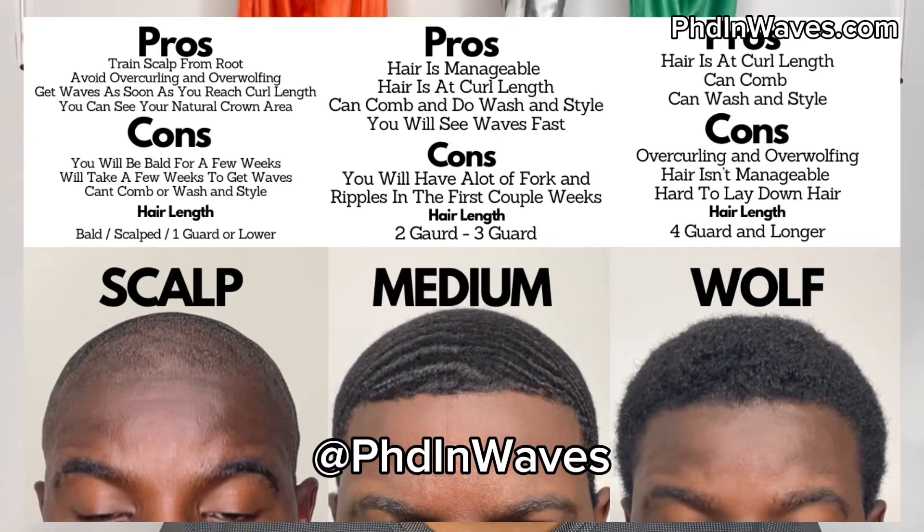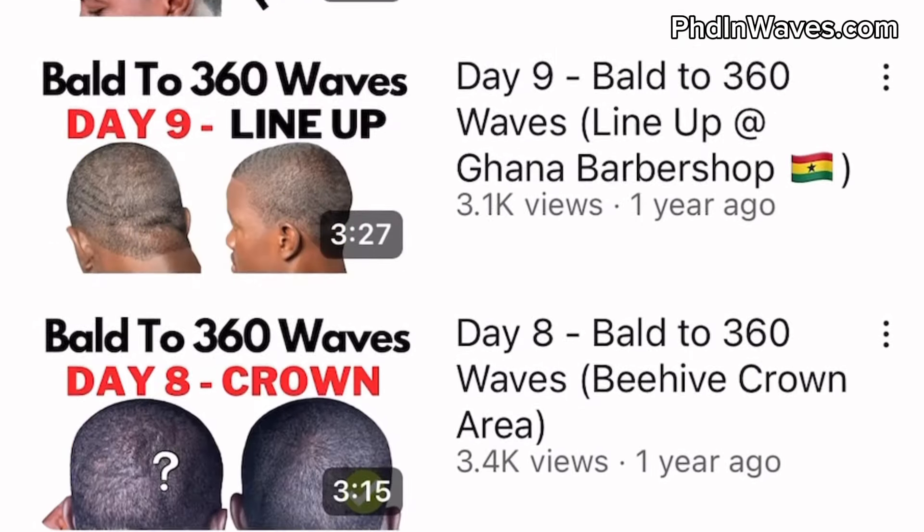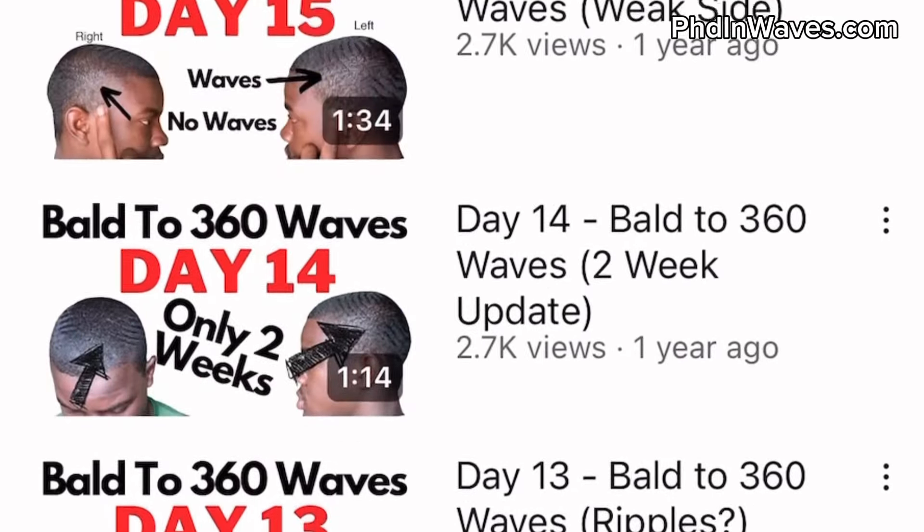It doesn't really make sense to start your 360 wave journey with a full head of hair. I've started my waves at each of these lengths, and when my hair was longer I instantly quit — my hair kept curling back up, it wasn't laying down, it was frizzy, and it was a nightmare. I also have a whole series showing me starting my 360 waves from a super short scalped haircut, from day one to day thirty.